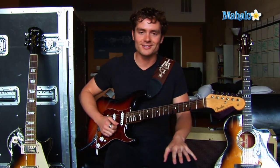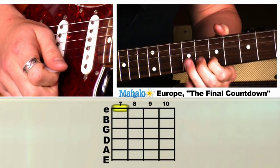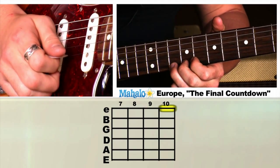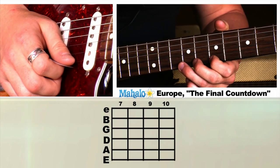Let's put that all together. It's one of these famous riffs where you can play it all with one finger if you want — it doesn't matter. It's a hit. Then we're going to go ten, nine, ten, seventh fret down here. So all together.